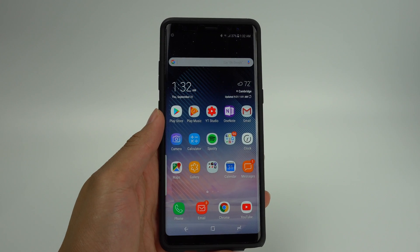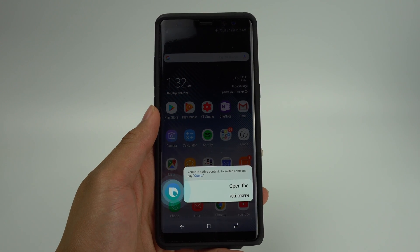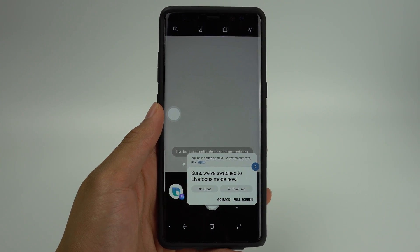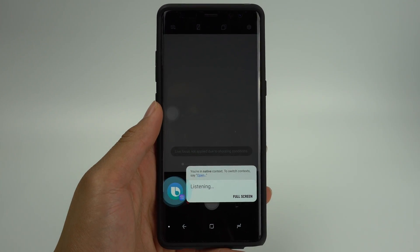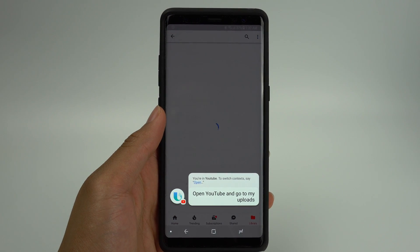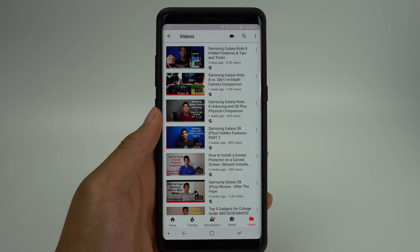You can also open apps in specific modes if applicable. For instance, you can open the camera app in whatever mode you'd like: "Hi Bixby, open the camera in live focus mode." I can also tell Bixby to navigate to specific menus within apps: "Hi Bixby, open YouTube and go to My Uploads." You can see that Bixby goes into the app and does the necessary navigating to find where my own videos are located.